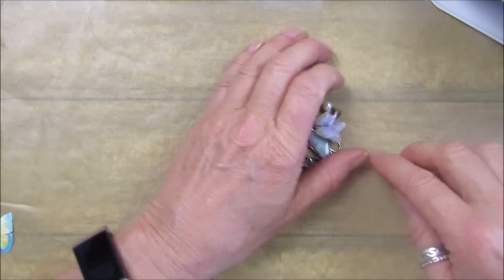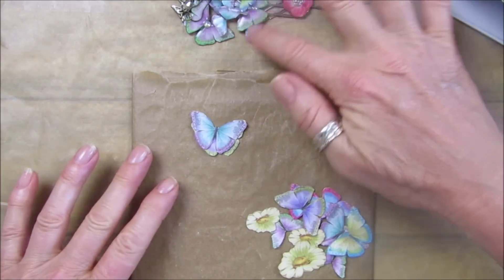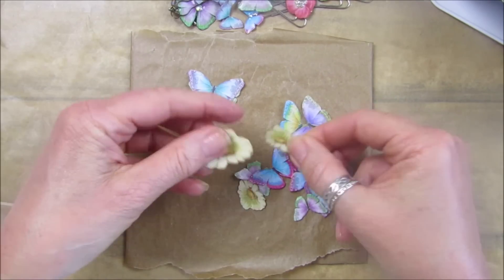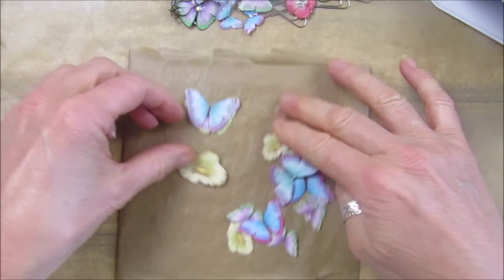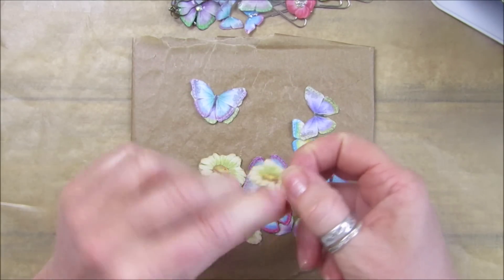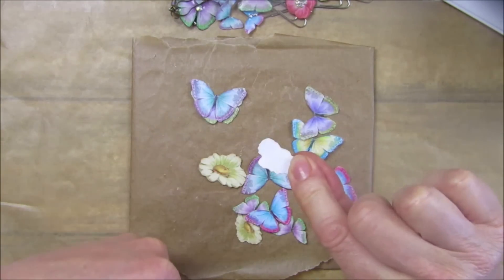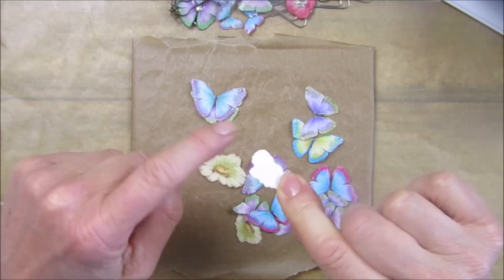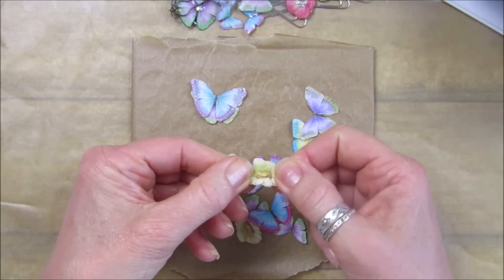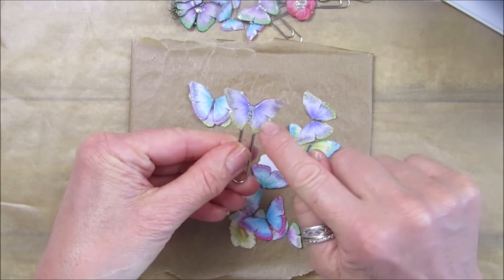This might be a longer video. What you need to do - I have my little butterflies and some little daisies - is coat these first with some Mod Podge, the matte Mod Podge. You want to do two layers on the front and two layers on the back, and that will stop the resin soaking into the paper and making your print all funny. You want to keep the nice color to your prints.